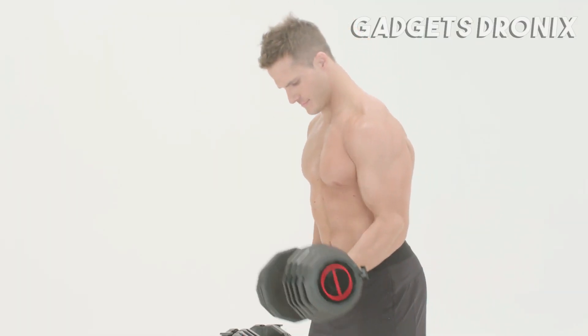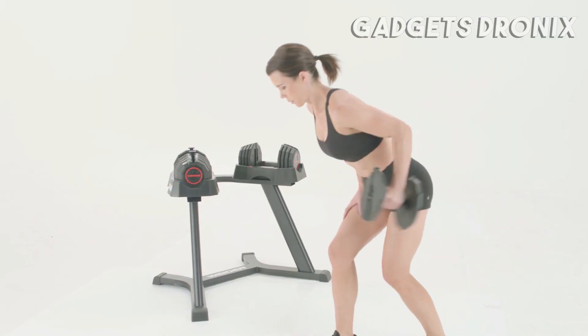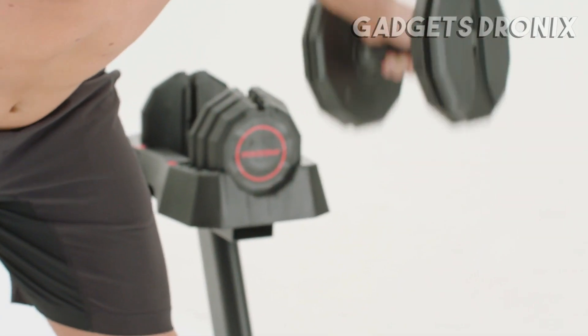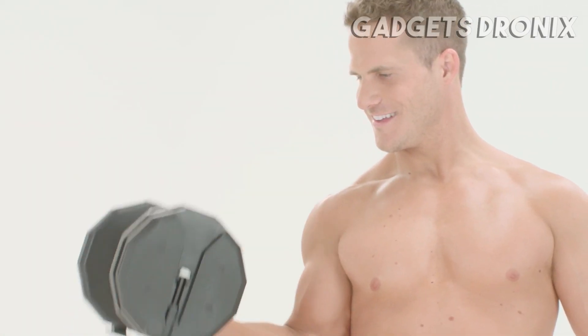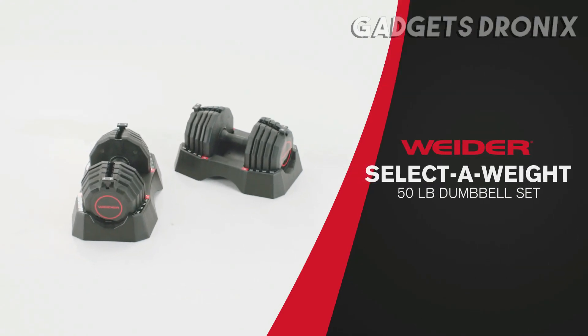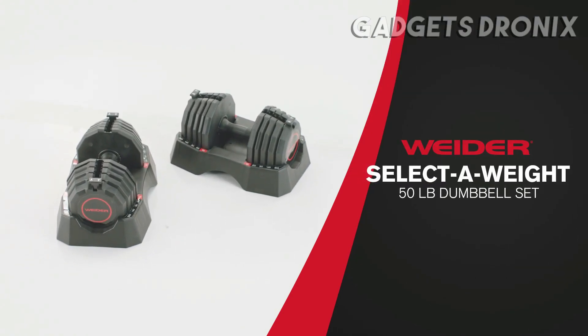Drop and add weights in an instant, and set the fitness goals that fit your own needs. Once your workout is complete, place your set on the included trays and tuck them out of the way. Enjoy the benefits of strength training hassle-free with the Compact SelectAweight 50-pound dumbbell set from Weider.